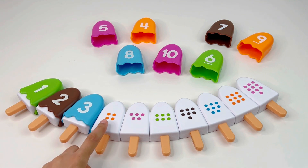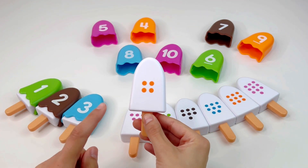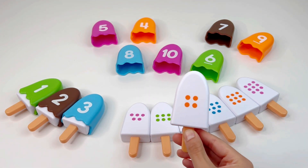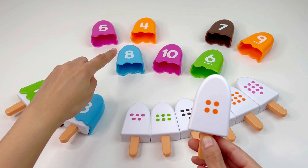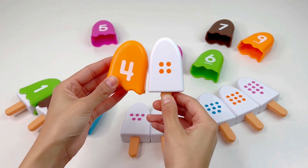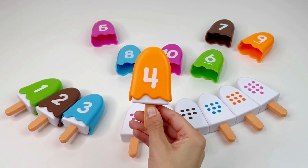Next we have this ice cream and it has four dots — one, two, three, four. Four dots. Do you see a number four? Right, it's right there — number four. Awesome, let's put it back now.